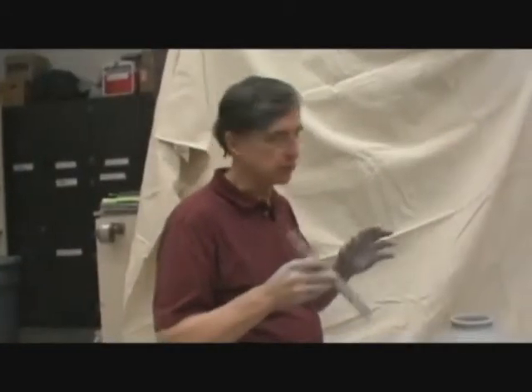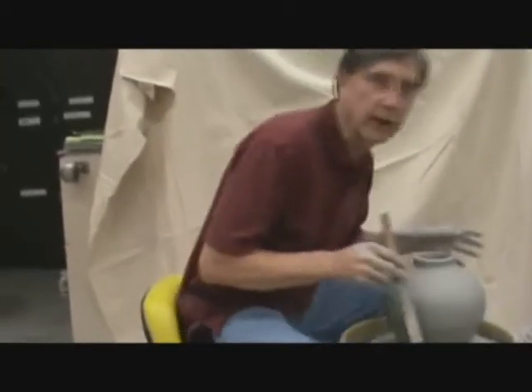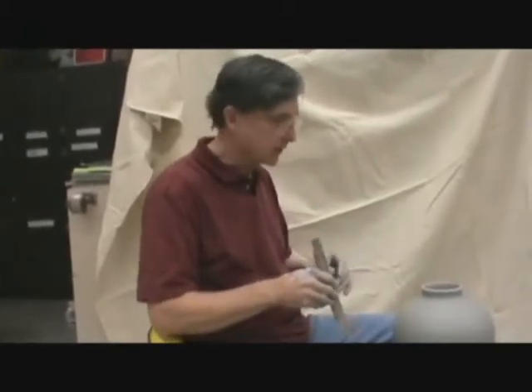What I want to do is actually do some experimenting on this piece. I would prefer it to be a little bit drier than this so it could actually hold its shape. It would be kind of interesting to see if I can do something to it without it collapsing. And if it does collapse, that's okay too.